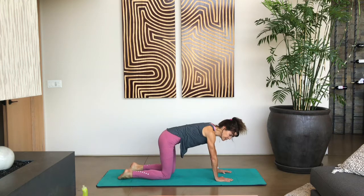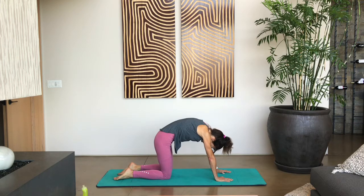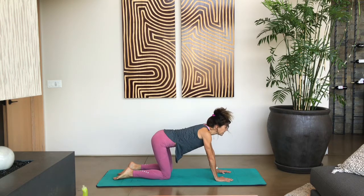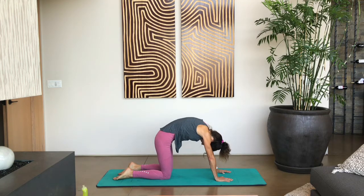Let's do a couple of cat-cows in this position. Take a breath in as we round out our spine — curve the spine, head comes down, chin to chest, tuck the tailbone under. Exhale — lift our head up, belly drops down. Do that again — breathing in, strong tight abs, and then exhale.